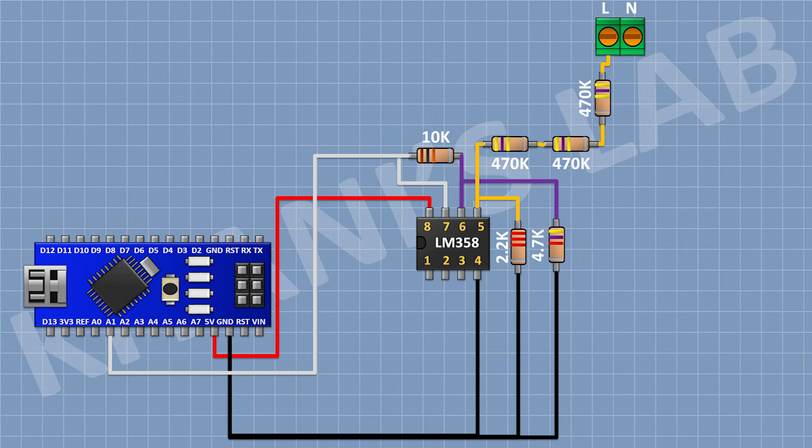Now connect another 470K resistor with one pin to ground. Now connect another 470K resistor with one pin to the previous 470K resistor. Now connect another 470K resistor with one pin to the remaining pin of the previous 470K resistor and its other pin to pin number 2 of the 2-pin terminal block.